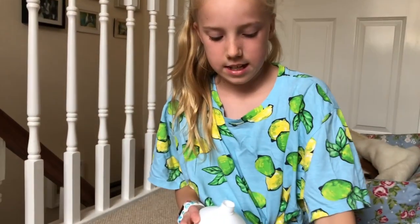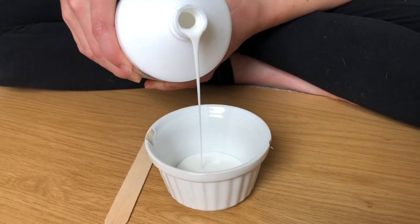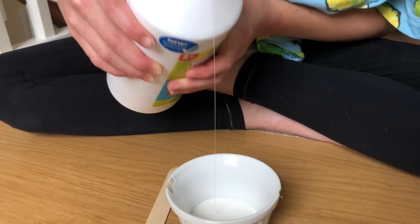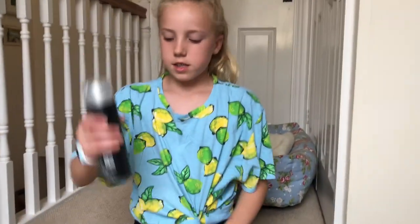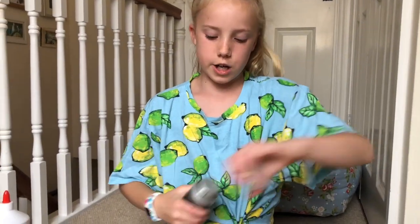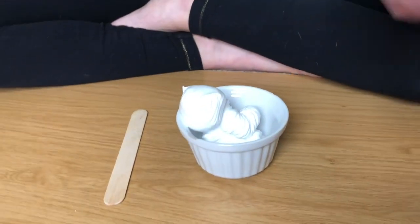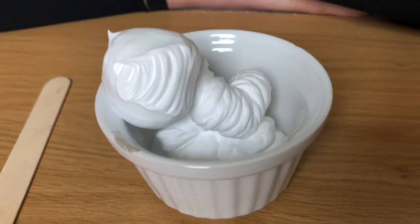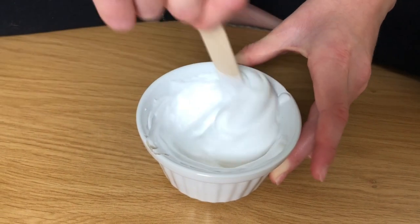I'm going to move my ingredients to the other side. I'm making a small batch, so I'm only going to use a little bit. I'm going to go in with my shaving cream. This is what's going to make your slime fluffy. I'm just going to start stirring that all in until it's all mixed in well.